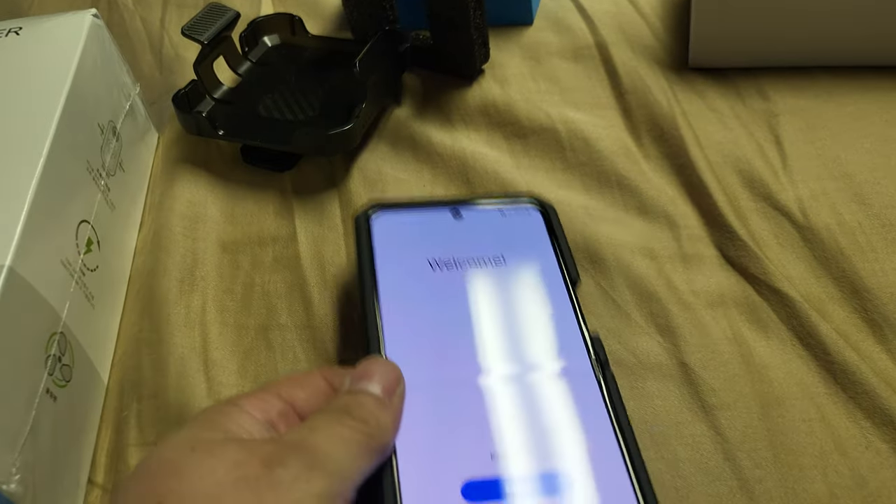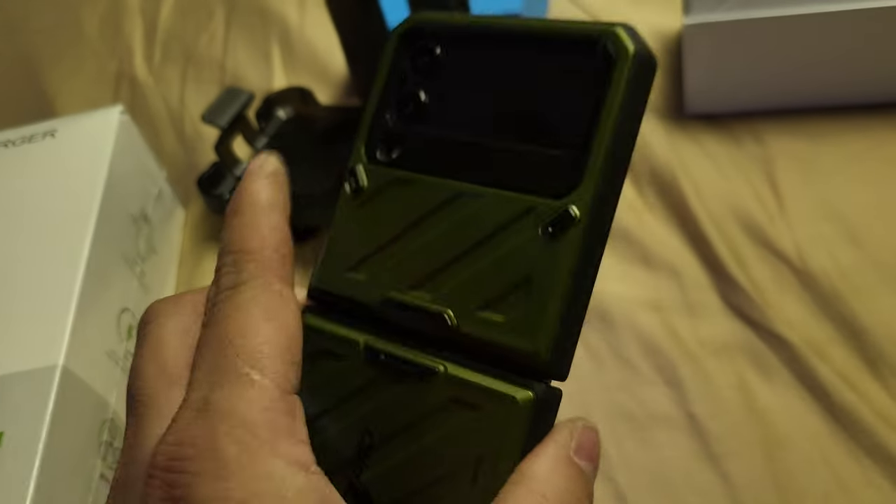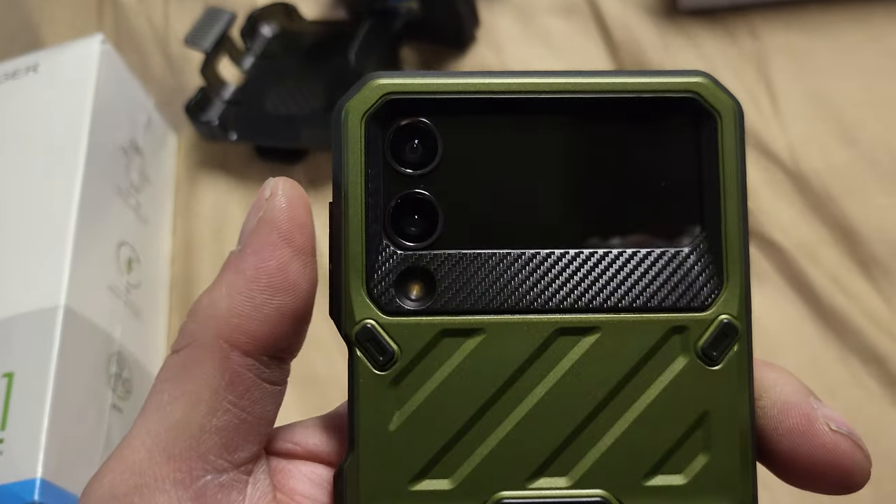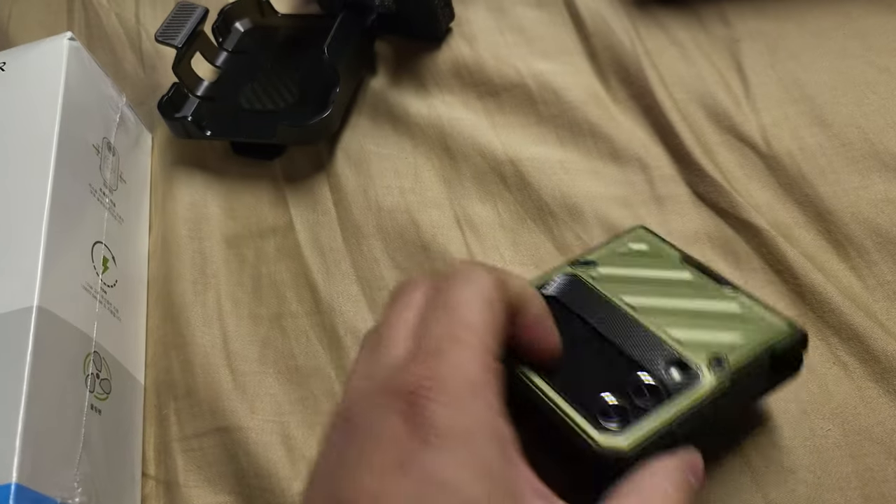This case is pretty hard to put on, but at least I know it'll stay on there. I don't want to break anything or scratch my new phone. There she is — nice and sturdy. Hell yeah, I think it looks pretty nice.